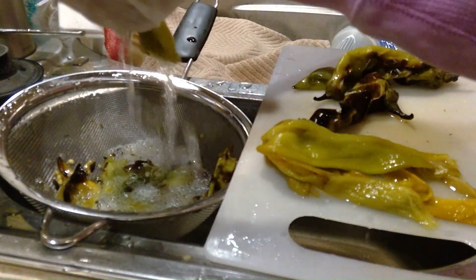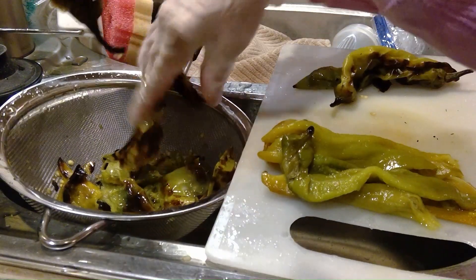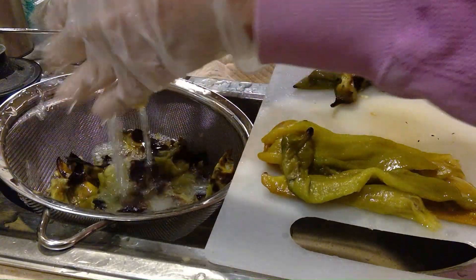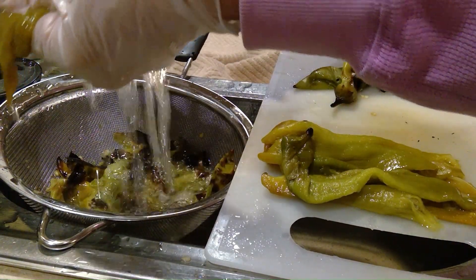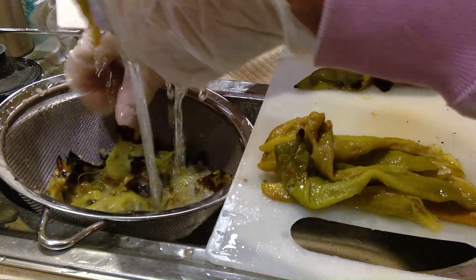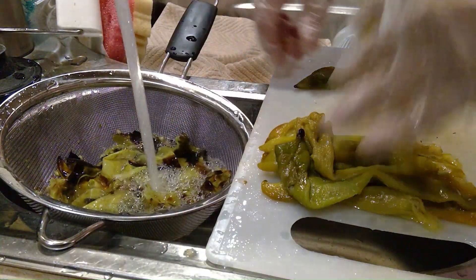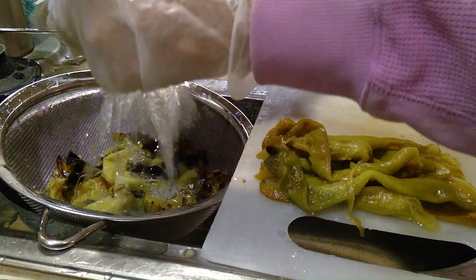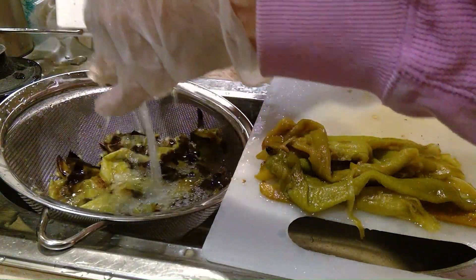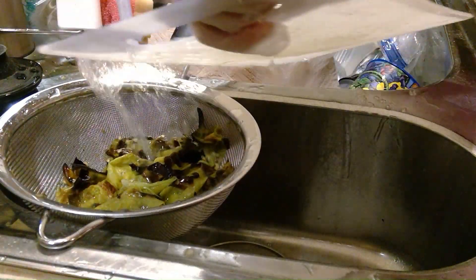There are a lot of people that like the seeds in theirs. You can either leave the seeds in there, and you can also leave the veins in or take them out — it just depends on how hot you want your chili. This year this chili came out super hot; even the mild is hot. I was told this is the hottest they've seen it.